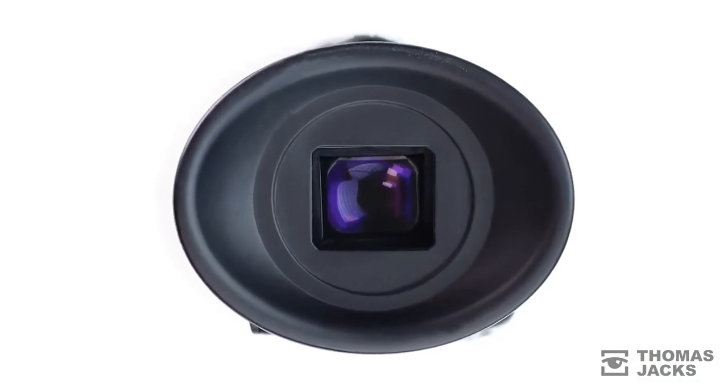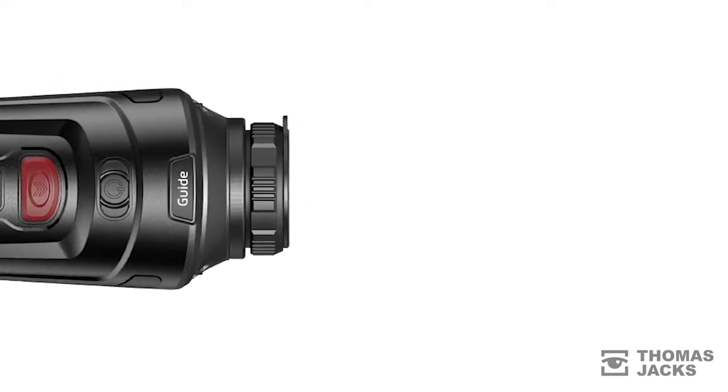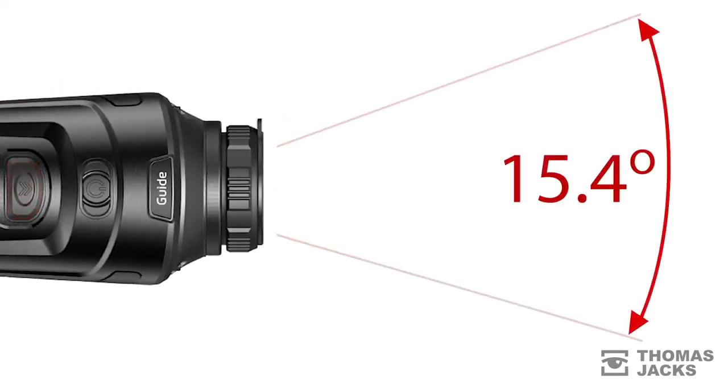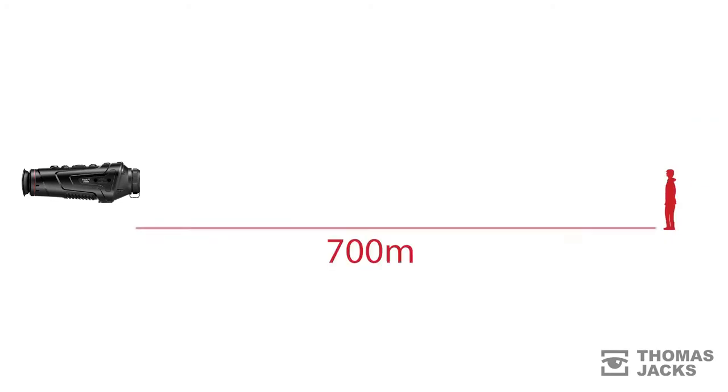With a native magnification of 1.7x and 4x digital zoom, the Track IR25 has a maximum total magnification of 6.8x. That gives you a wide field of view of 15.4 degrees and achieves a man-sized detection range of 700m.